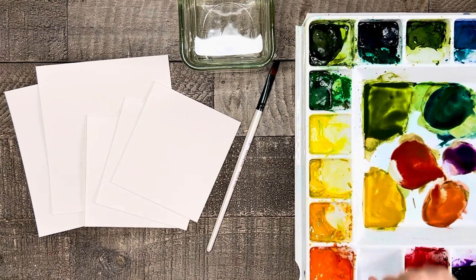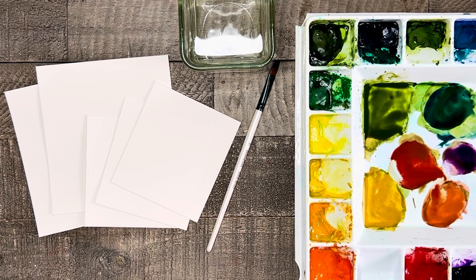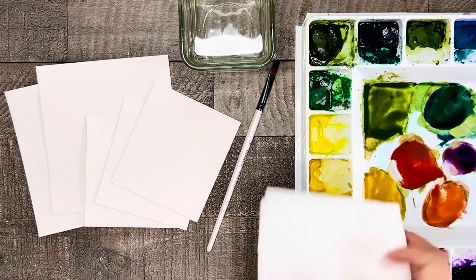Then of course I have watercolor paints. You really can paint these in any colors you'd like. I am mostly focusing on greens and yellows plus a little bit of red and purple. And last but not least a paper towel.